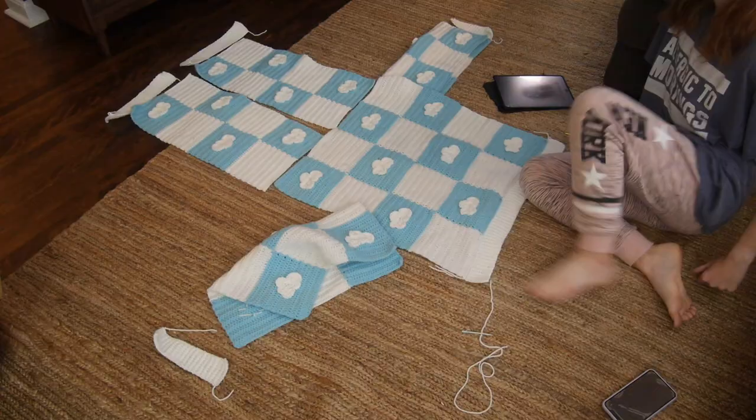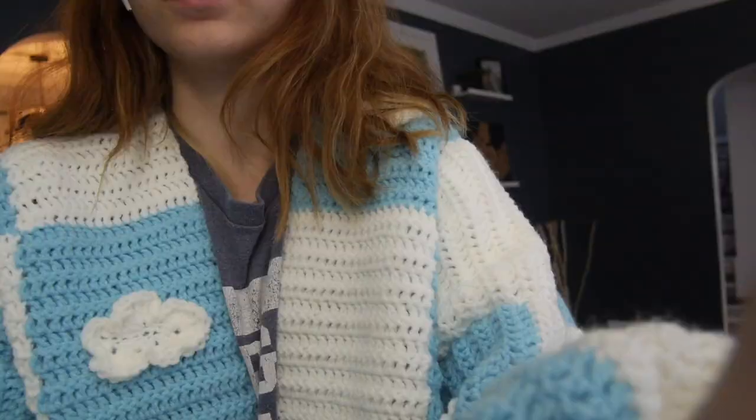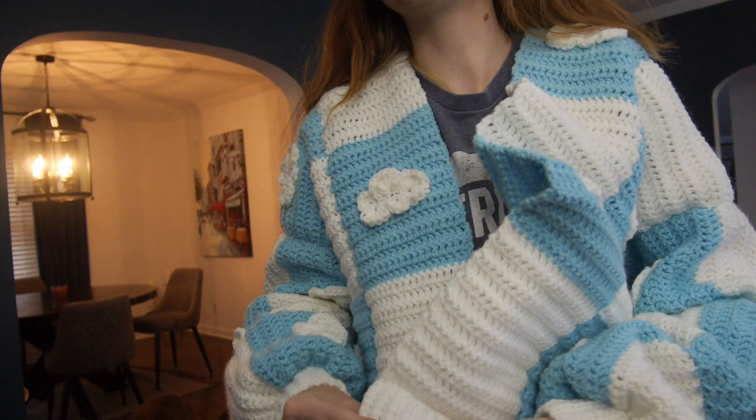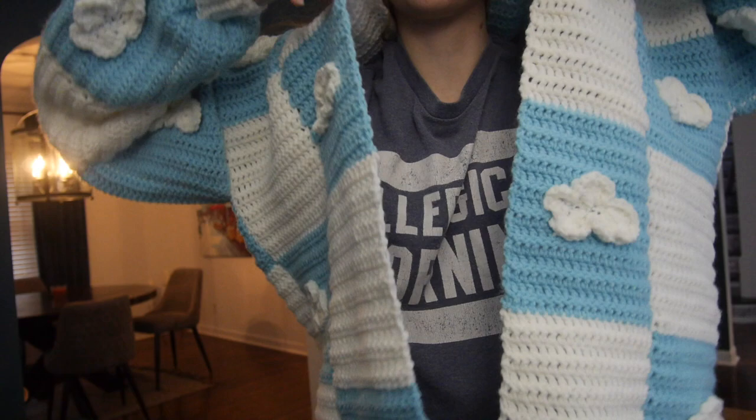I finished assembling it all together — it took a really long time. The very last thing you're going to do is, along the front opening and around, do five rows of single crochet for the ribbing. After this clip, I'm going to show you me styling it and some pictures I've taken with it on.